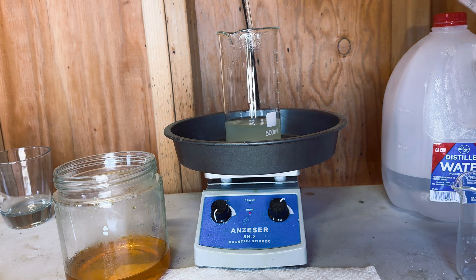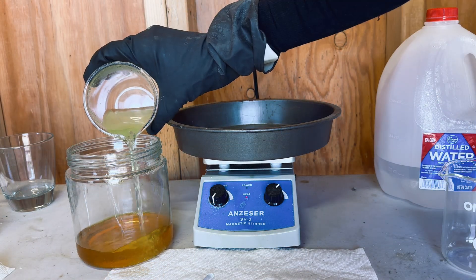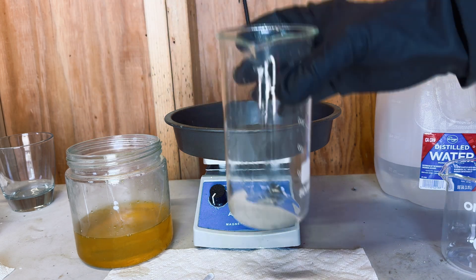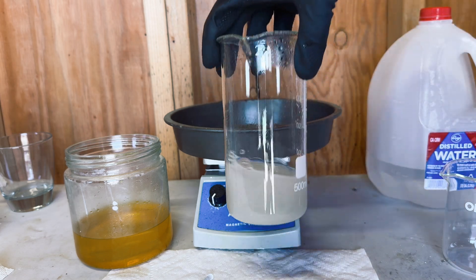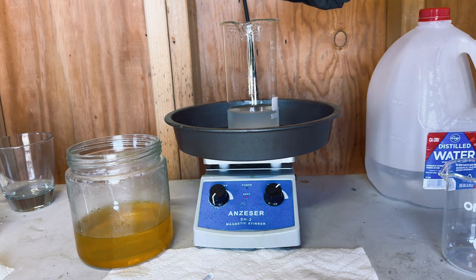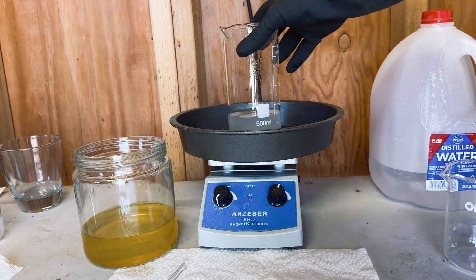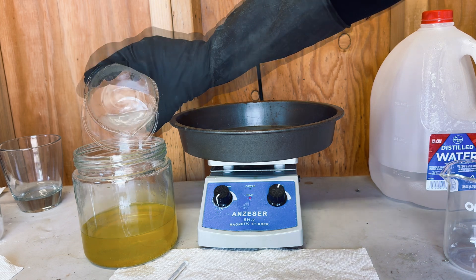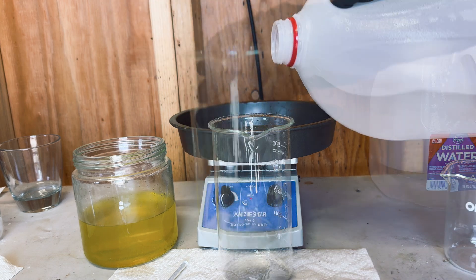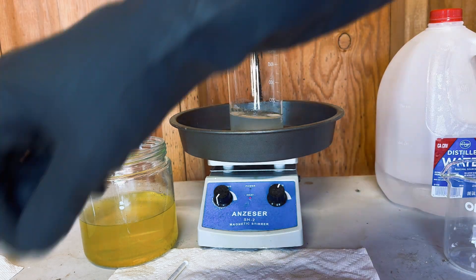After our hydrochloric wash, I rinse the material out three times with distilled water. What I do is pour the water in, turn the hot plate on high and let it begin to boil, then turn the temperature back down, let it cool off, and then do the second and the third rinse.